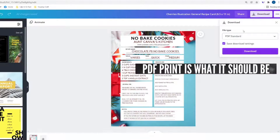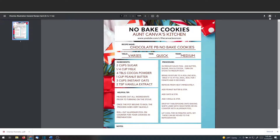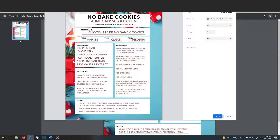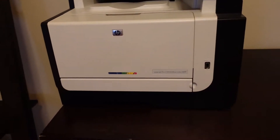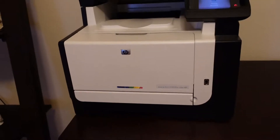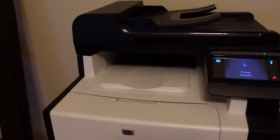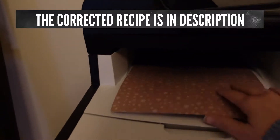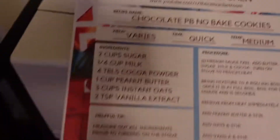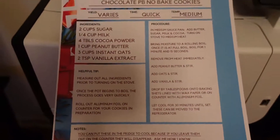Click Download PDF Standard — it's only one page, so download. Open it up and click Print. This is my LaserJet Pro CM1415 FNW color laser printer. It actually looks pretty good. My paper's not exactly 8.5 by 11, so I could cut it off or shrink it, but I think it looks awesome.